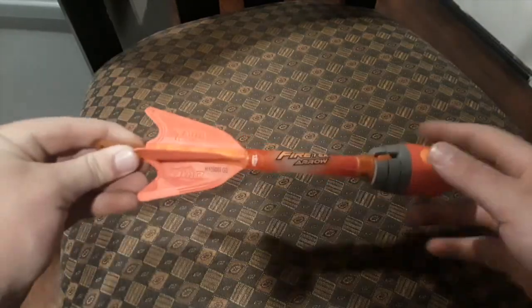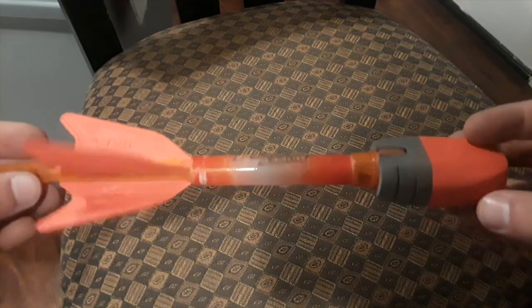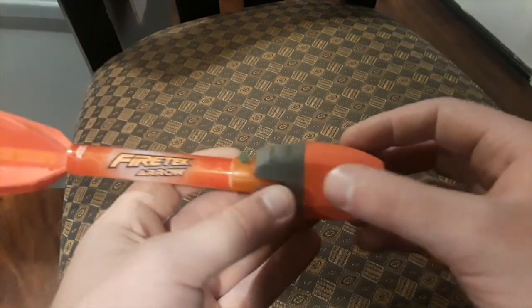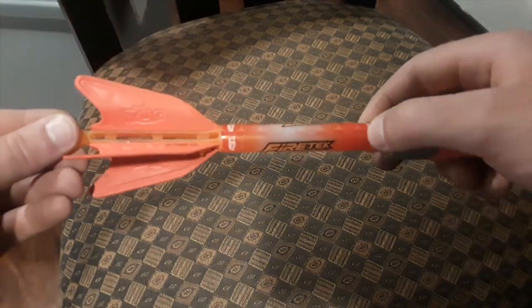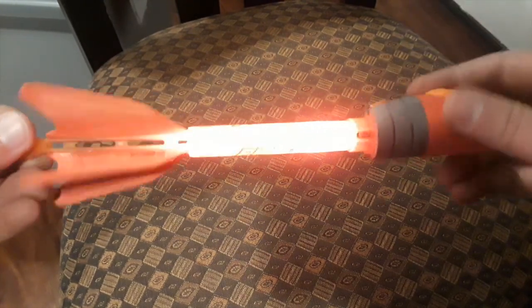Here is our missile. This is a fire tech arrow — an old missile I had from a bow and arrow kit. This is nice because it fits the bore fairly close. All I had to do was shave this part down for it to fit in. The best thing about it is that it lights up, so at night you can shoot this and see it go through the air like a tracer round.